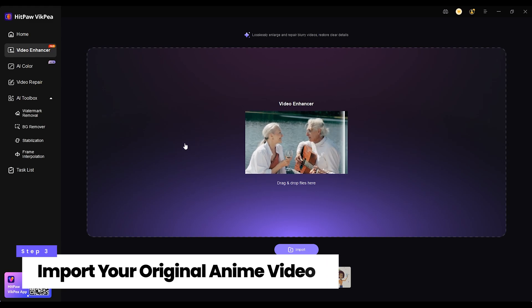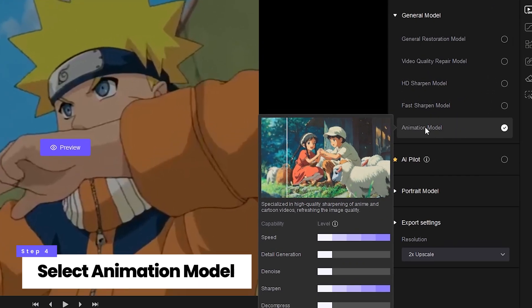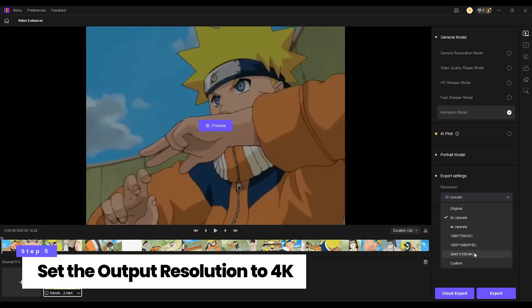Import your original anime video, then select the animation model — it's specially optimized for anime and cartoon videos. Set the output resolution to 4K.